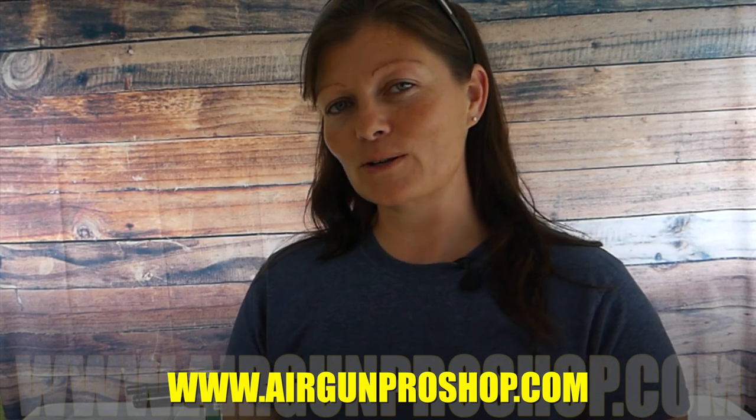Well guys, that's it. Thanks for checking my equipment with me. I'm Air Gun Angie with Air Gun Pro Shop. If you guys want to learn more about the Winchester 7045 or 35 — it comes in 35 as well — go to www.airgunproshop.com. Thank y'all for watching. Y'all don't just have a good day, have an awesome one. See ya.